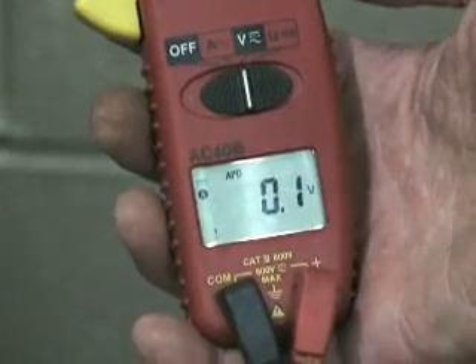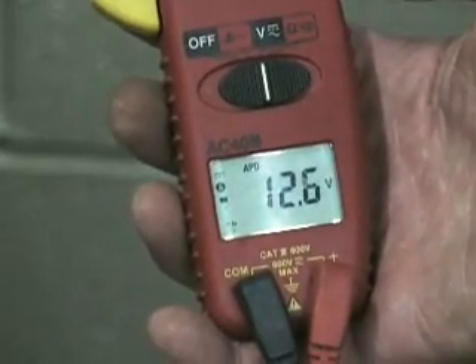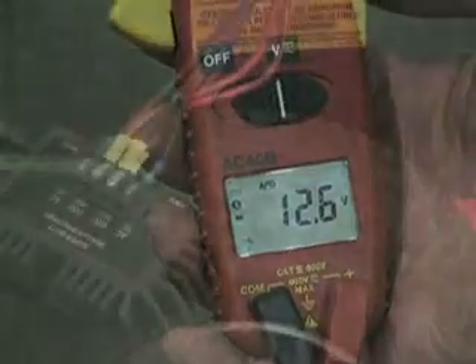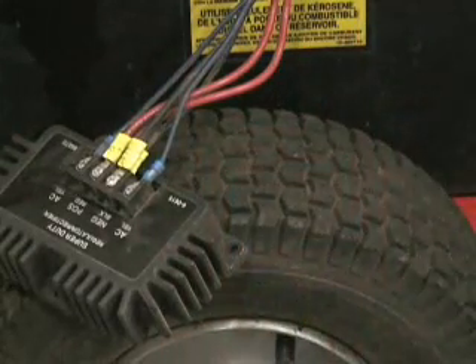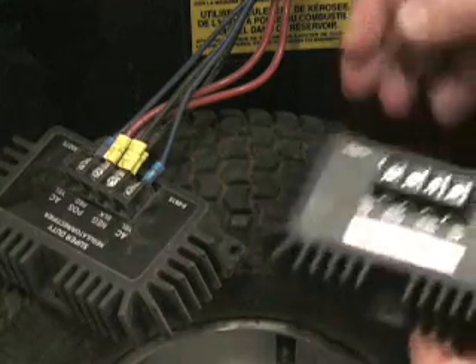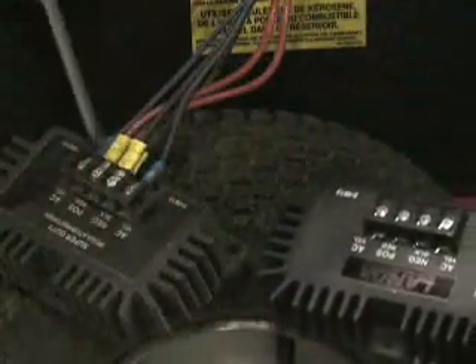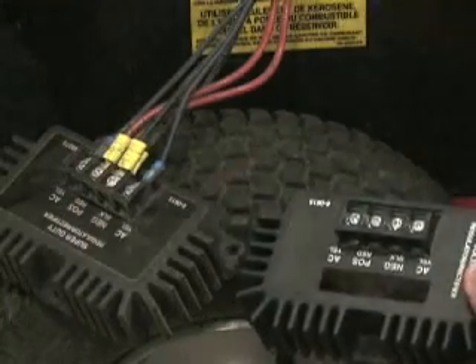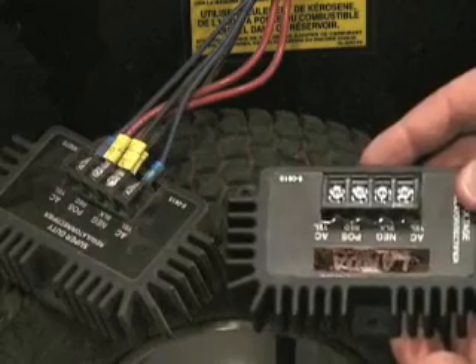With the burner switch on, you should measure better than 12.5 volts. If any of the voltage readings we just took do not follow the parameters, it is best to hook up a brand new voltage regulator and give it a try. If the readings still fail, it is a problem with the engine's charging system.